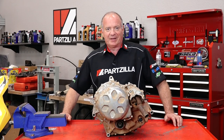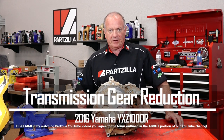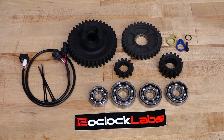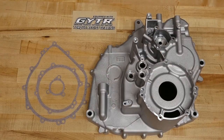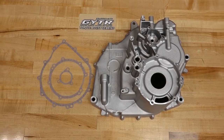Hello, John Talley here with Partzilla.com. Sitting before you is the transmission out of our 2016 Yamaha YXZ1000R. In today's big project, we're going to break it all the way down and install what they call a gear reduction kit — specifically a GYTR gear reduction kit, produced by Yamaha. It's their answer for machines really involved in tight trails, which is what we have here on the east coast.